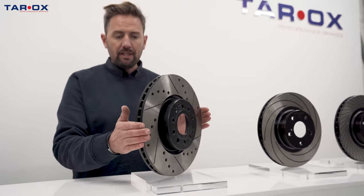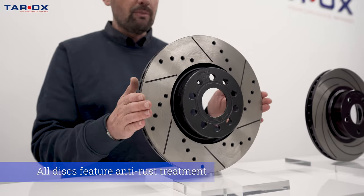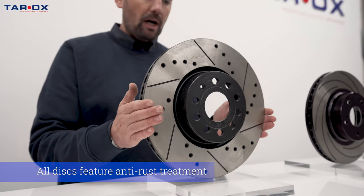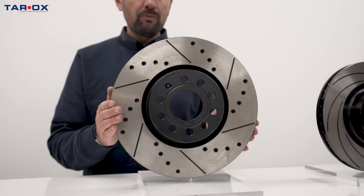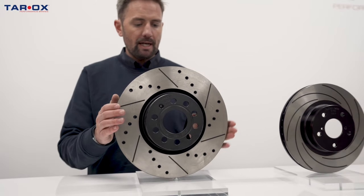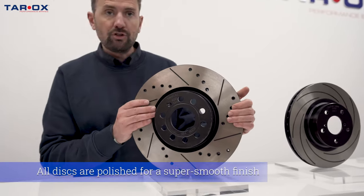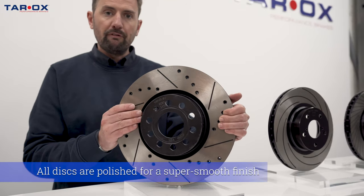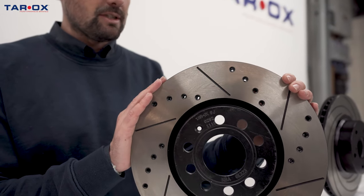The discs have a black finish, sometimes a silver finish depending on which anti-rust treatment we use. But all discs do come with an anti-rust treatment to keep that finish looking good and prevent them rusting when the car's been sat. And all discs have a super smooth polished finish, which is another unique process to us.